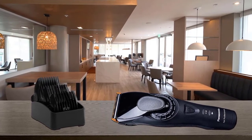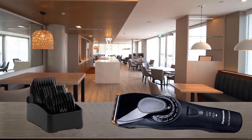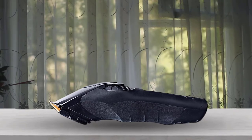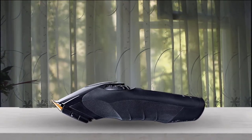X-taper blades reduce stubble. Specially designed X-taper blades firmly catch and cut hairs that are often missed, to thoroughly reduce stubble. The sharp, precise 45-degree blade edge provides smooth, clean cutting performance, satisfying the strict demands of professionals.